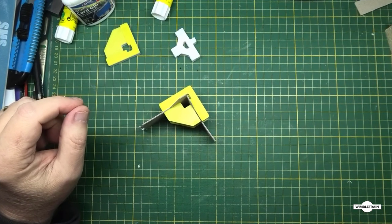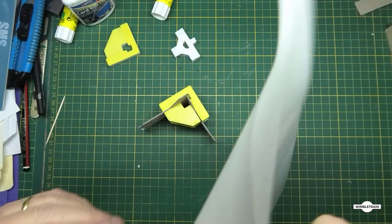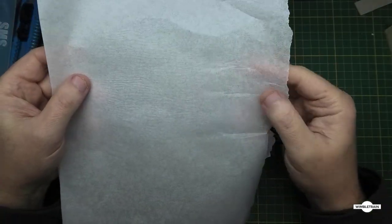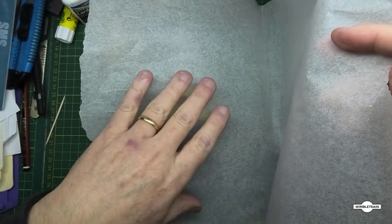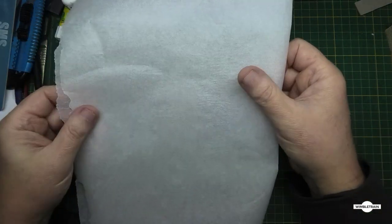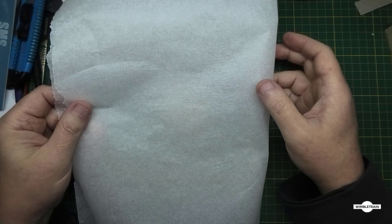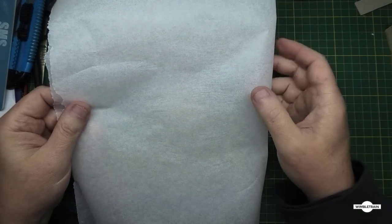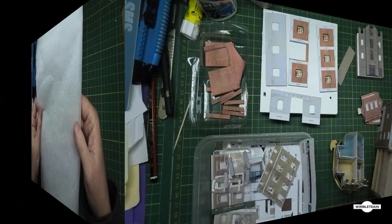One other thing to show: when gluing Scale Scenes paper sheets to card and clamping it down, always put some baking paper around it. Put your glued card and printout in there, close it up and put weights on it - that way it won't stick to your weights and it comes out easily.